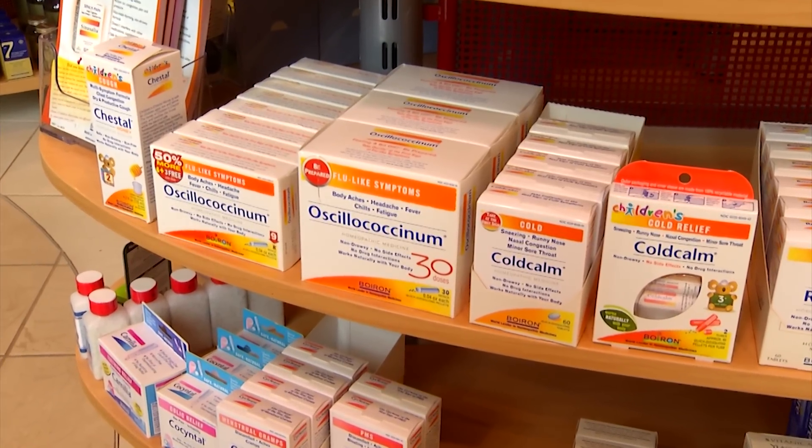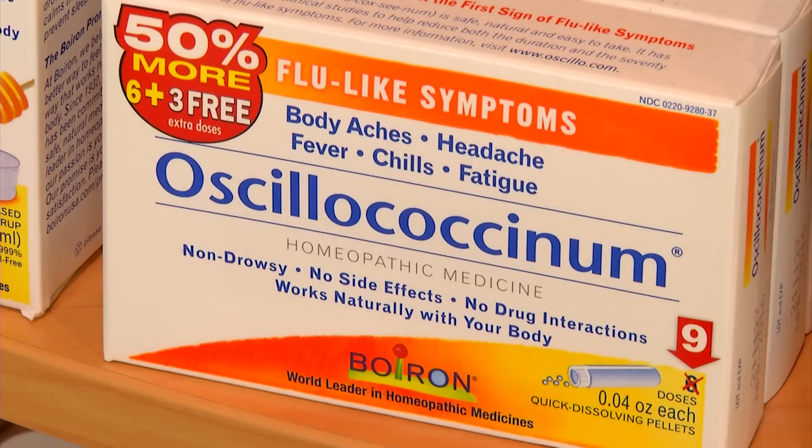You can find Oscillococcinum pretty much everywhere. It's got a long name and you might not be able to pronounce it, but if you just say "Osillo," the pharmacist is going to know exactly what you're talking about. You can find it in drug stores, mass merchandisers, even in grocery and supermarkets.